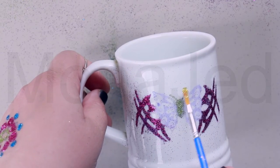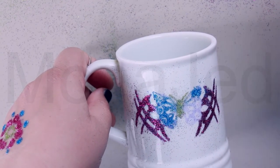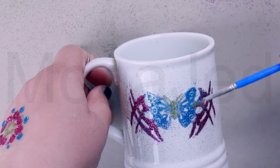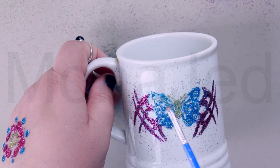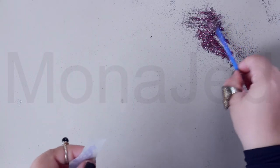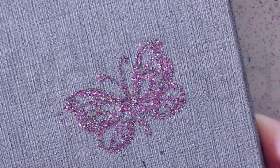To make the glitter stay on the glass or ceramic and make it washable, you can use Mod Podge dishwasher-safe gloss on top of the glitter to seal it. Allow to dry completely and add a second coat if needed. That looks so fantastic! We'll do a last one where all the glitter is mixed. That looks nice, but I could have added a little bit more of the blue and green.